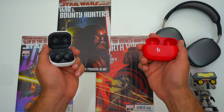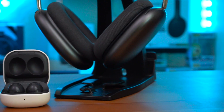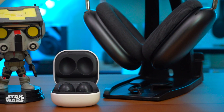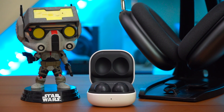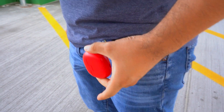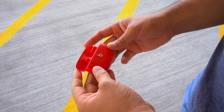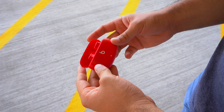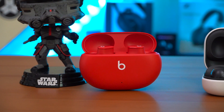Now regarding pricing, both of these earbuds retail for $150, but knowing Samsung I wouldn't be surprised to see the Galaxy Buds 2 go on sale on a regular basis. And I also expect the Beats Studio Buds to go on sale on a regular basis as well. So personally I don't think pricing is going to be a deciding factor — I expect their pricing to be in lock step.